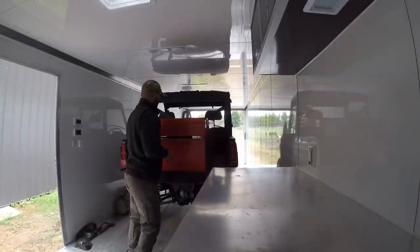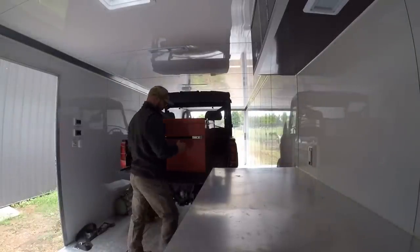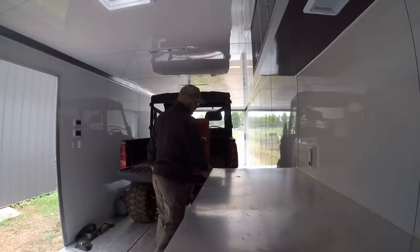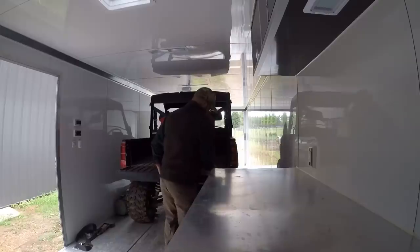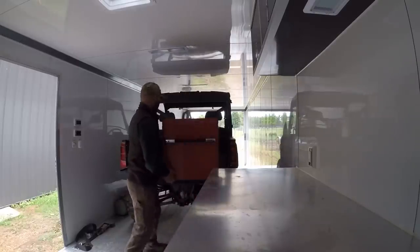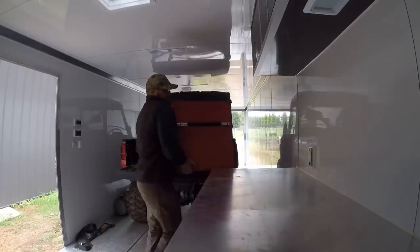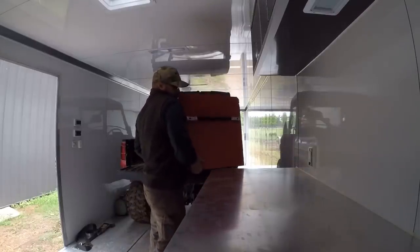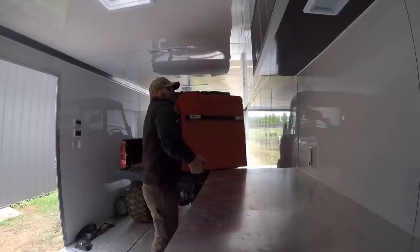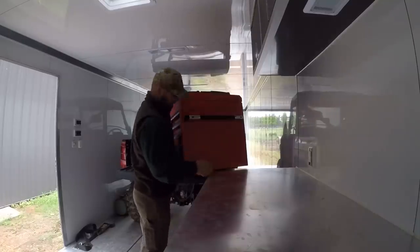Alright, so I got it backed up here — this thing's a monster. I probably should be whooped for getting something this big and heavy. I don't know if that countertop is gonna hold it up or not, but we gonna see. That's very, very heavy.